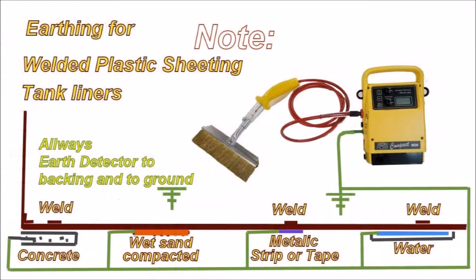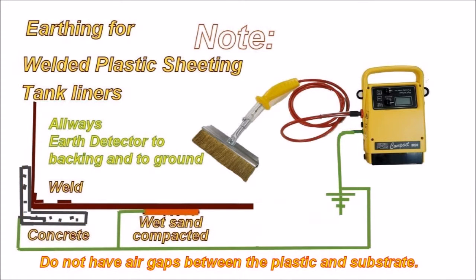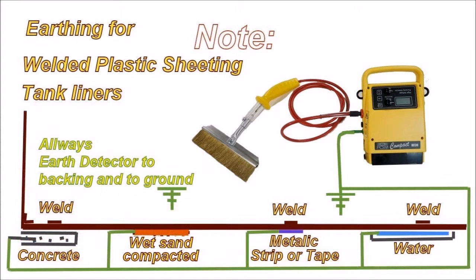Welded plastic sheeting and tank liners. Always earth the detector to the backing of the liner and to ground. You have welds above concrete, wet sand, compacted sand — mainly for liners in dams, etc. You can put a metallic strip behind the weld and clip onto that.